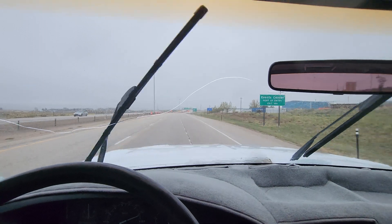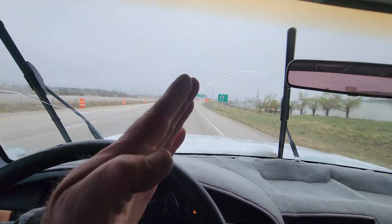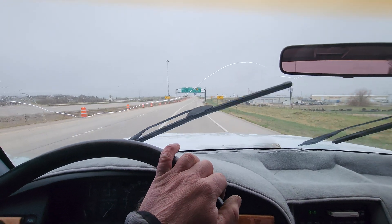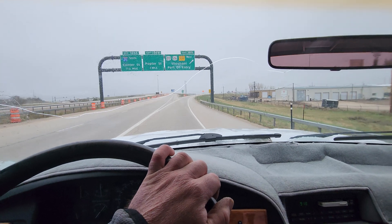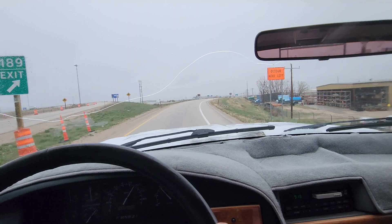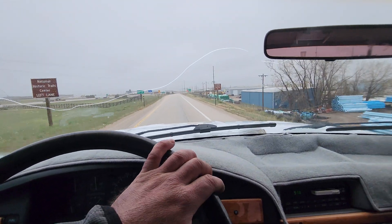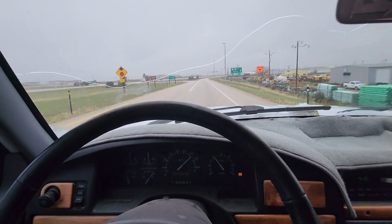God, those brakes are terrifying. I think I sent you a picture — it looked like a clock with all the little chicken marks across that rotor.